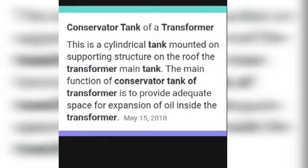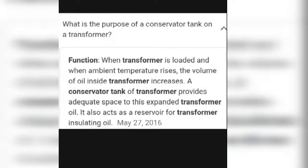Some people wonder why the tank is installed on the transformer and what the purpose of a conservator tank is. When transformers are loaded and the ambient temperature rises, the volume of oil inside the transformer increases. The conservator tank provides space for this expanded transformer oil. It also acts as a reservoir for the transformer's insulating oil, and the expanded oil is moved toward the conservator tank.